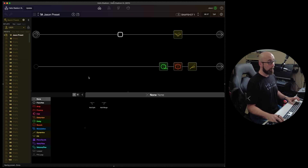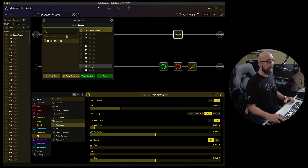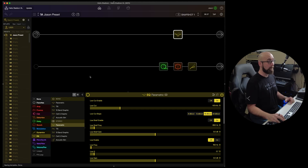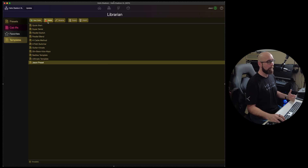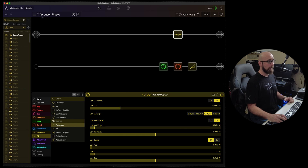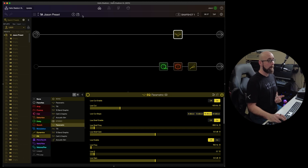If I tweak the preset and want to save it as a new template, I can save it as a 'JSON Preset Template.' Then in the Librarian under templates, I'll see that template and can keep or delete it. This little box essentially allows us to create, import, export, name, and save presets and templates, as well as create new set lists.